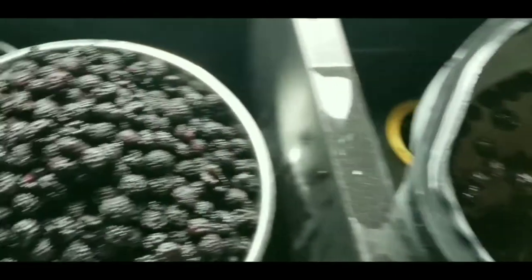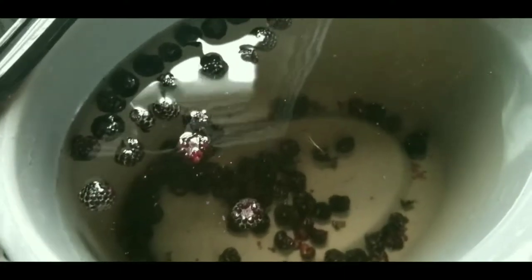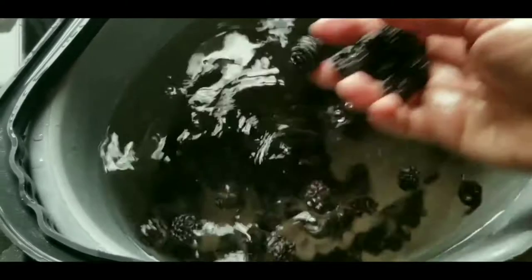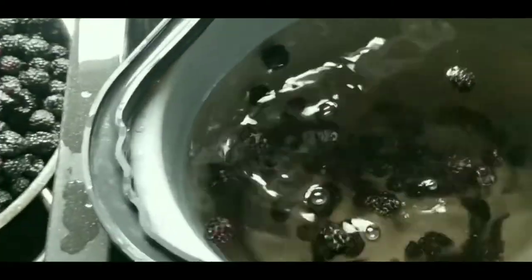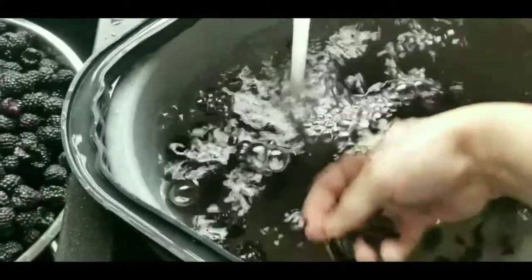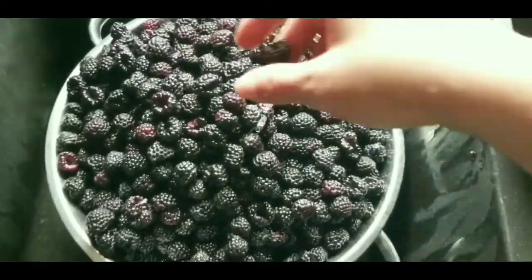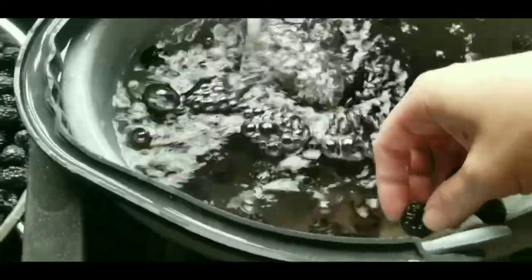Basically what I do is I pick the berries — this is my bucket — and then once I pick them, I start filling this bucket up with water to get any excess grass, bugs, or anything out of there. I let them soak, strain with my fingers, put them in a colander, and give them a good rinse once I get any big chunks out of there.